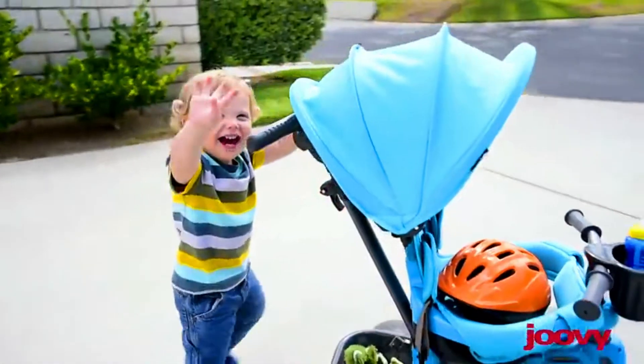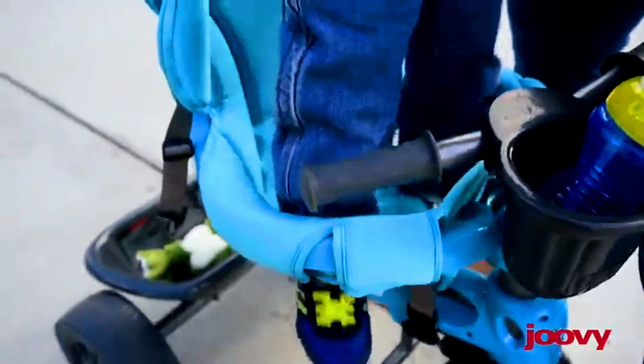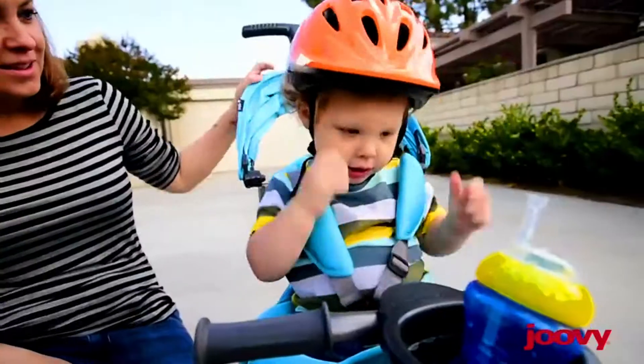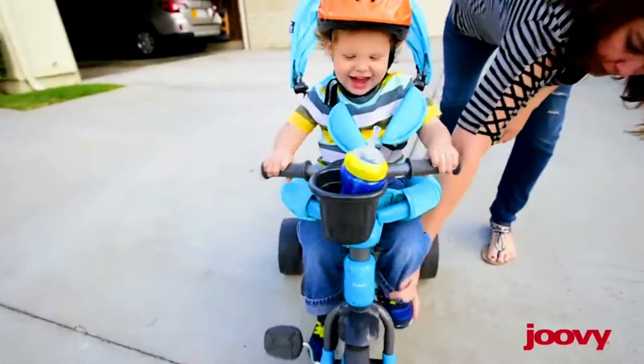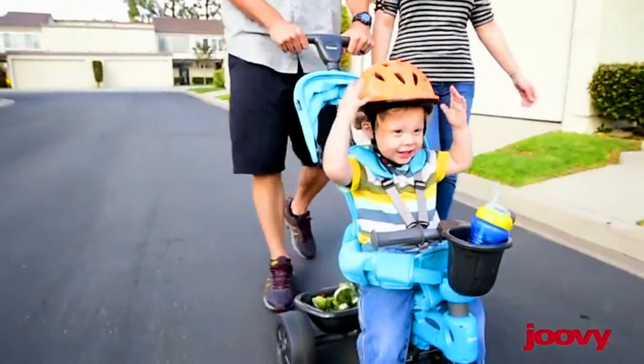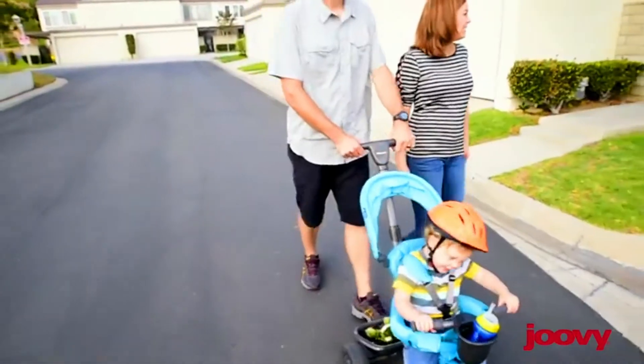This trike is very easy to use and your child can use it as early as 10 months — now that's exciting! At an early age, it's so important for our children to have fun in the sun. What a better way than the Tricycou? While your child masters new stages in learning, you'll love that you're still in control.